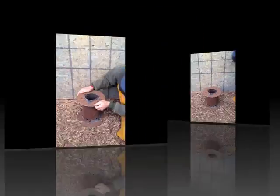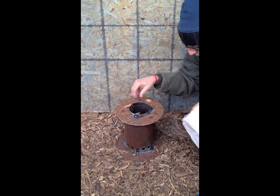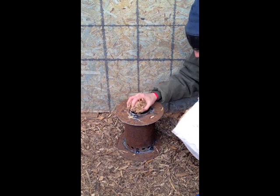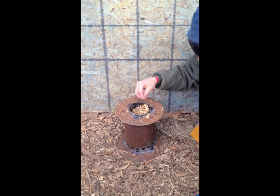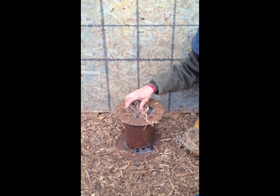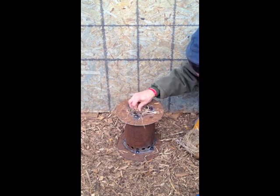Let's fill it up and try it now. What I have here is some well-dried wood chips. So we'll fill our top-lit updraft gasifier up with those. Then we'll use this handy bird nest for kindling and light the thing.